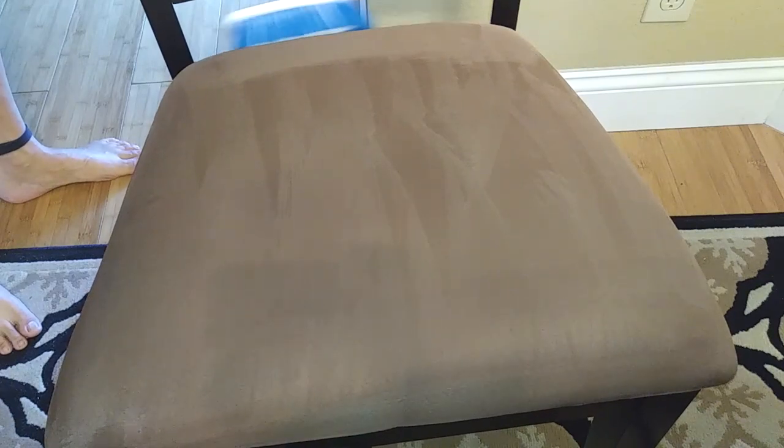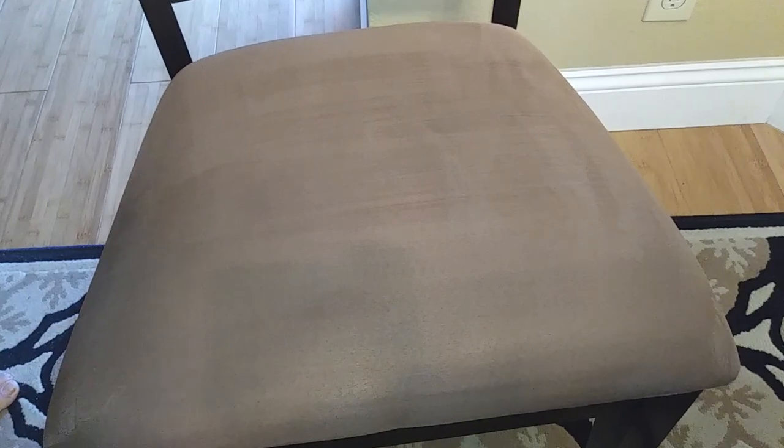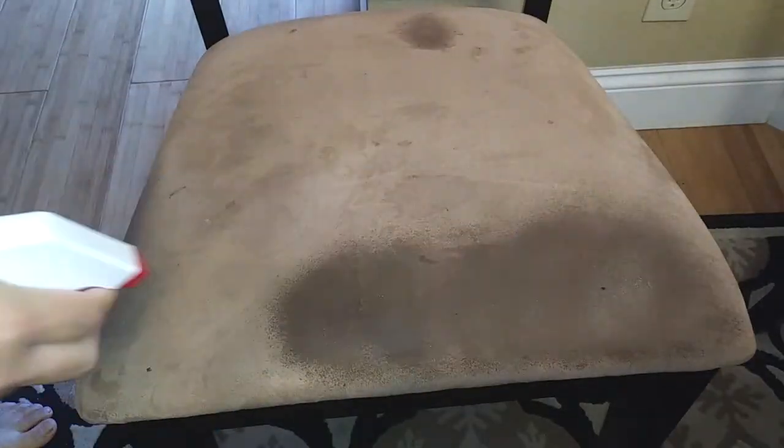This works on any piece of microfiber furniture. So if you have a large couch that's really dirty and you just don't want to keep covering it up with a blanket or pillow, try this method out. Give yourself some time because the drying process will take a while — if you can't take it outside to dry in the sun, at least overnight is what you're going to need.